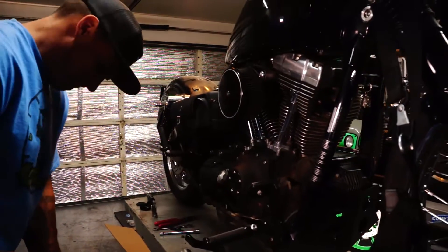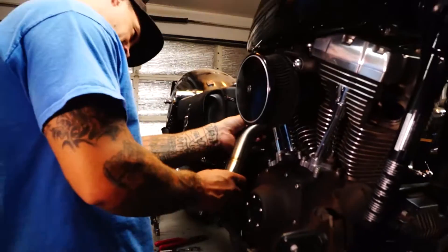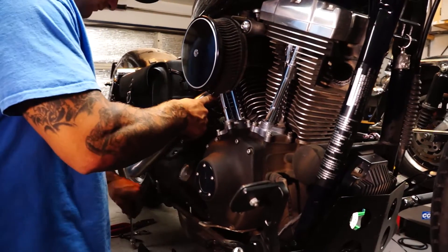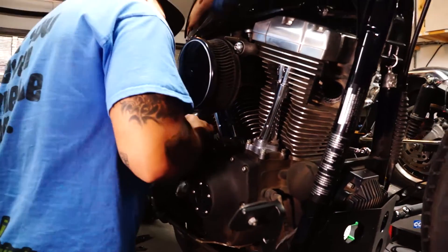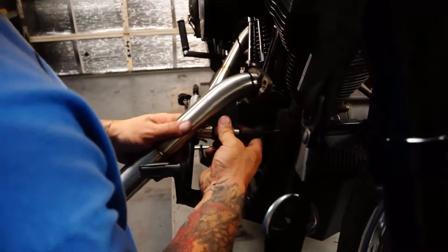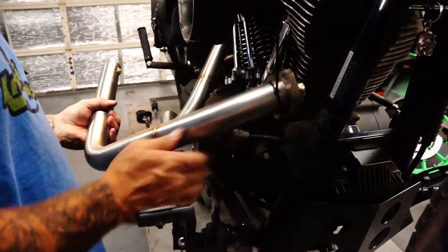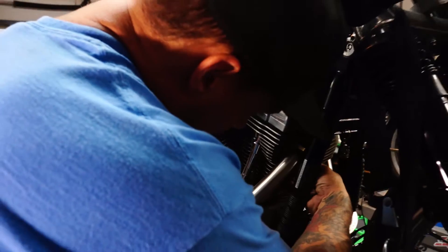7/8 wrench. Get a nice little snug right there. I've never put one of these on a bike with forward controls before, so we'll just see how she fits.